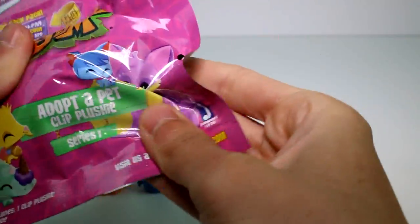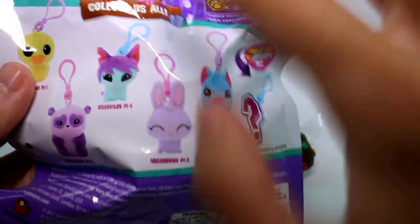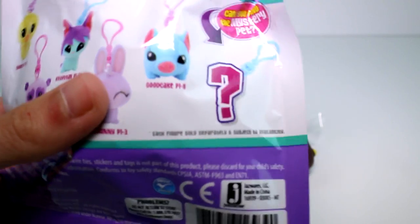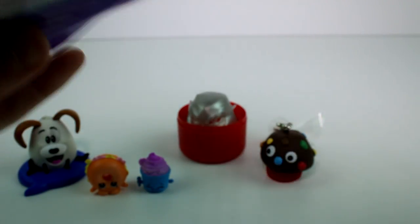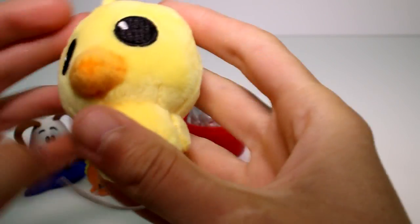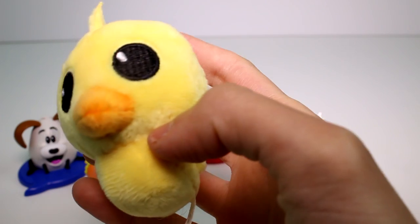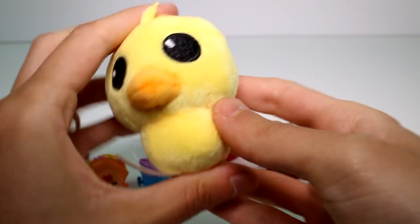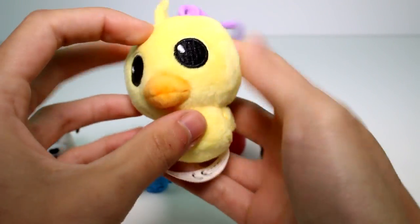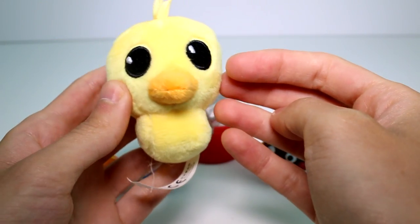So we have the Animal Jam Adoptive Pet Clip Plushy Series 1. These are the ones we can possibly collect. I've gotten so far all of these and I don't want any more, so I'll take anybody else. I kind of have to open this off camera as well because of the code. But I can safely say we got somebody new — we got the little duck! Finally. I'm so excited. This one's name is Good Egg. I really, really want to get the pig. This one's so cute, and these are such great quality — the embroidery is great and they're super soft.